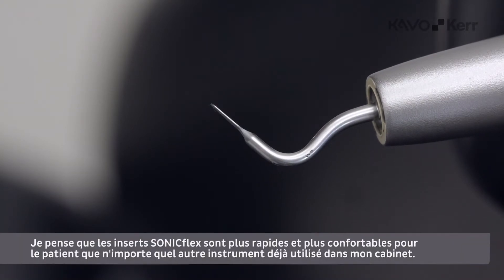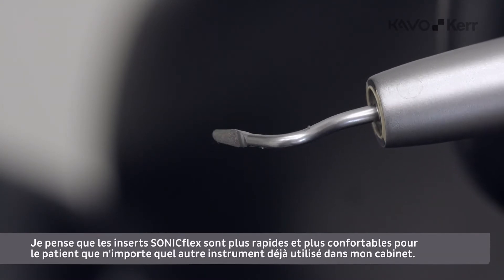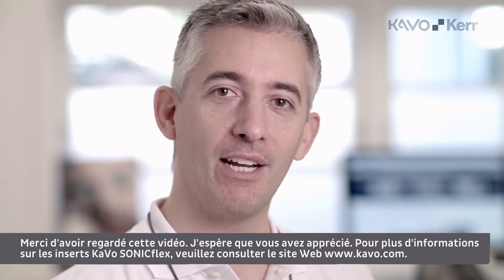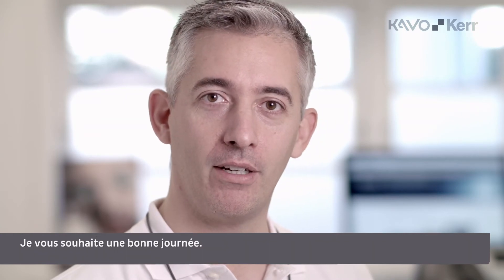In my opinion, the Sunnyflex tips are faster and more comfortable for the patient than any other instrument I have tried in my practice. Thanks for watching, hope you enjoyed it. For more info about the CAVO Sunnyflex tips, please go to the website CAVO.com. Have a nice day.